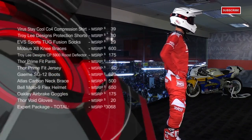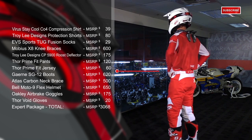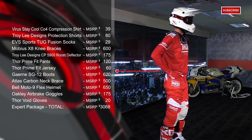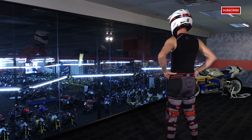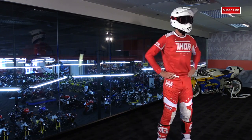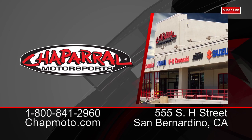To cap everything off, we've got the Thor Void Glove. It's a slip-on style for a lightweight, minimalist feel — single layer, fully perforated palm, and four-way stretch for feel and mobility on the controls. So there you have it — that's our opinion on high-tech, high-quality race wear that will give you the advantage to get to the next level. Use this as knowledge when choosing premium motocross gear. Thanks so much for watching our expert level motocross gear guide, and don't forget to subscribe on YouTube. I'm Matt — we'll see you next time.